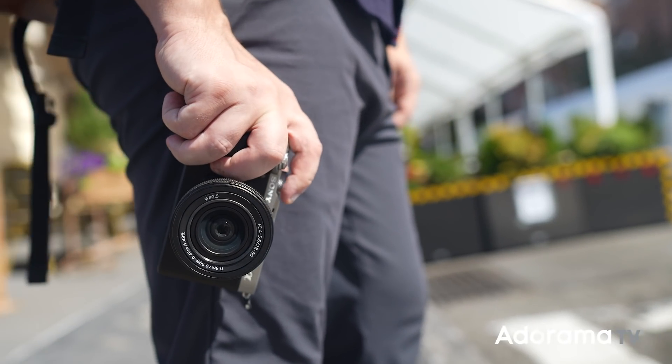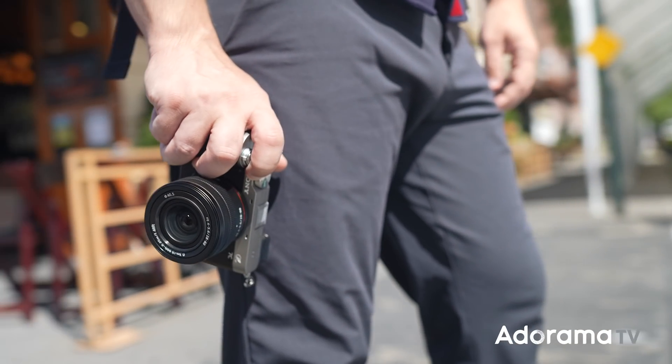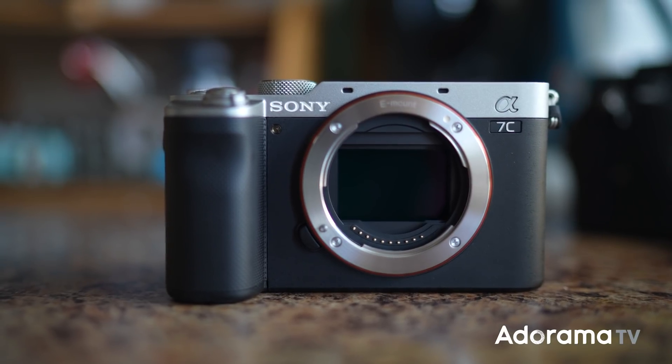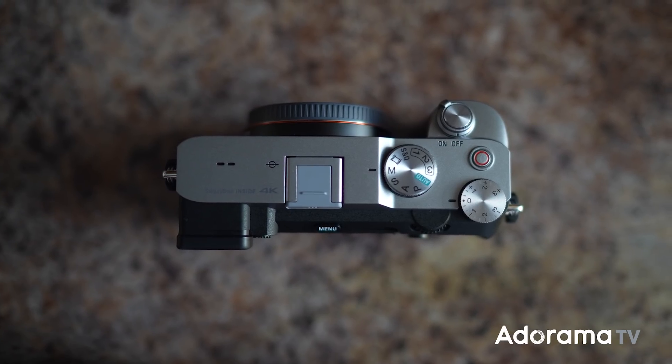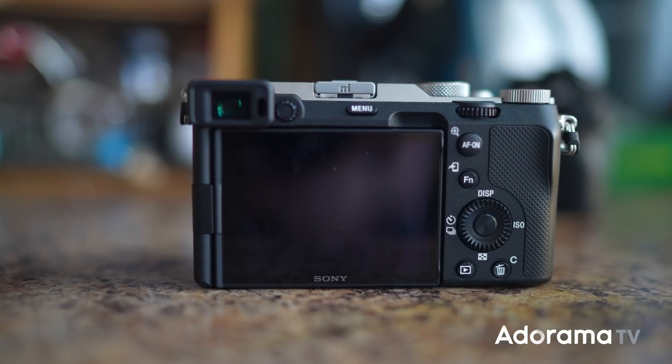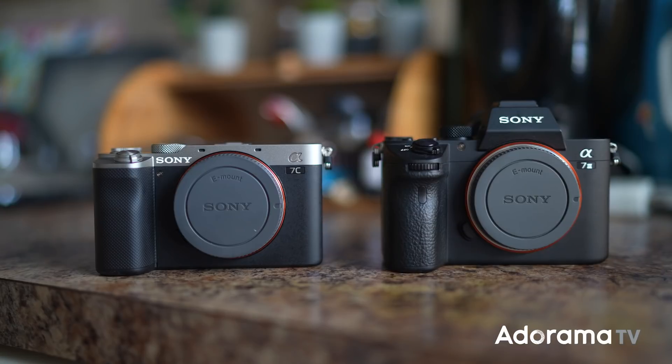Hello everyone, I'm Sal Dalia and today I'm gonna walk you through the new Alpha 7C. C stands for compact and that's probably the biggest and most important feature of this camera. The Alpha 7C is the world's smallest and lightest full-frame camera body.